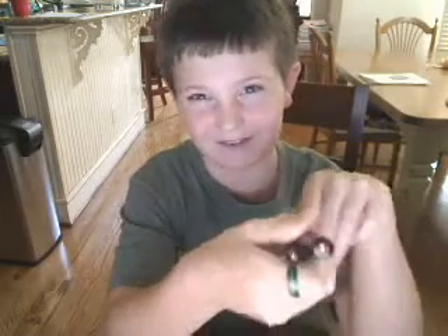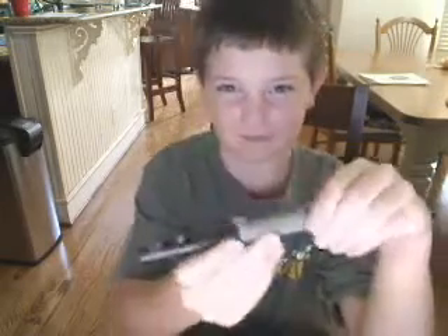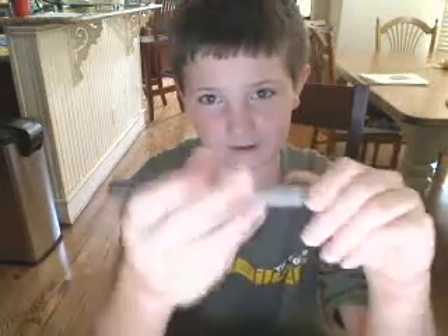I also have a 5W green laser. It's a lot better than this, and that's from Dragon Lasers and it costs like $100 or something. It's pretty awesome. It has a night beam, but not as much of a daylight beam.